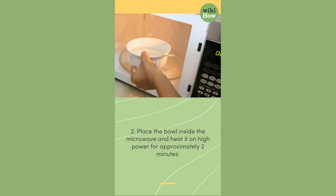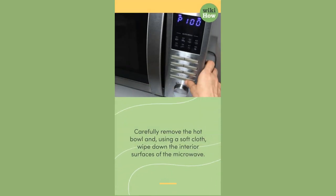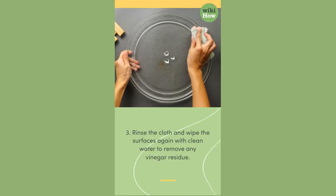Two: place the bowl inside the microwave and heat it on high power for approximately two minutes. Carefully remove the hot bowl and, using a soft cloth, wipe down the interior surfaces of the microwave.